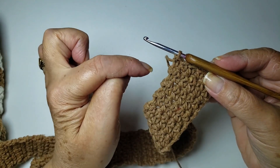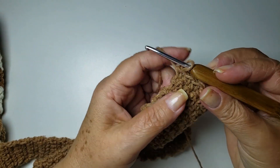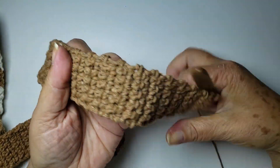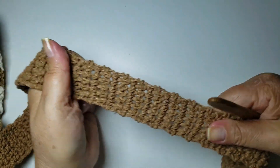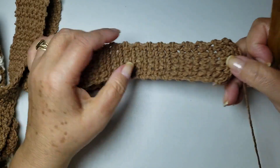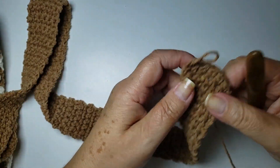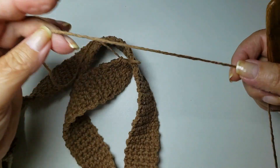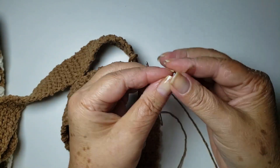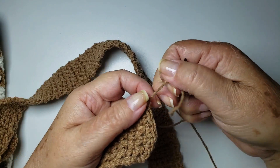Prontinho. Trabalhei cem carreiras — fui contar e deu cem, então vou deixar cem. Uma observação importante: é uma peça que os pontos vão chegar no lugar conforme a gente vai usando. Então, antes de medir, dá aquela puxadinha — pode puxar mesmo — porque se a gente for carregar peso na bolsa, o ponto vai chegar no lugar. Se fizer uma alça muito grande sem fazer isso, depois ela fica muito grande. O meu deu setenta e três centímetros puxando. Agora, vamos cortar esse fio, deixando um pedaço pra costurar.